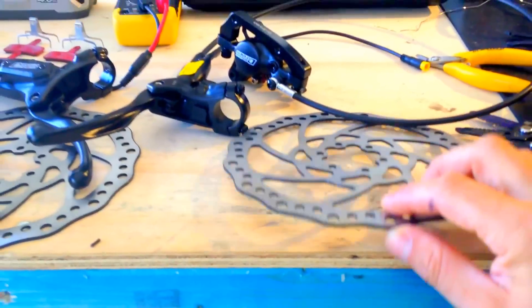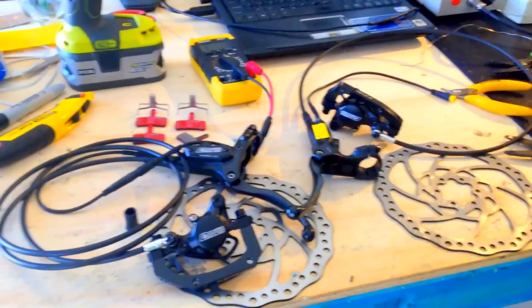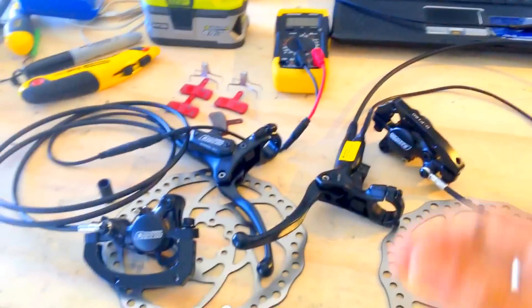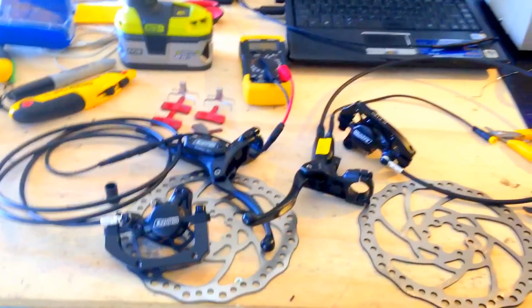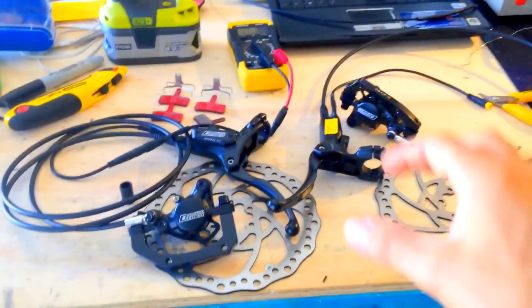It's got a thicker rotor — somewhere between a bicycle and a motorcycle brake. This is huge, man. This would definitely stop you at high speed — above 45 kilometers an hour — so you should definitely consider these brakes.